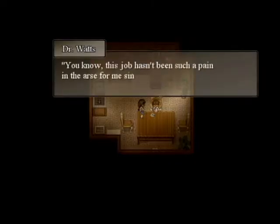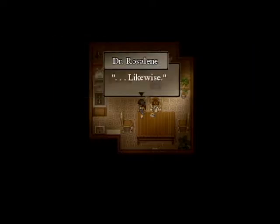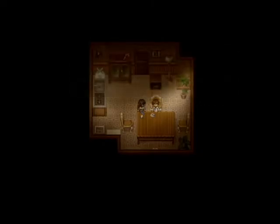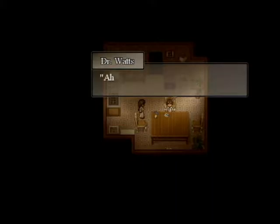You know this job hasn't been such a pain in the arse for me since Norah's case last year. Likewise. This is killing me — I'm going out to get some fresh air. Ahem — forgot my coffee. Oh yeah, forgot your coffee — like I'm gonna drink it.